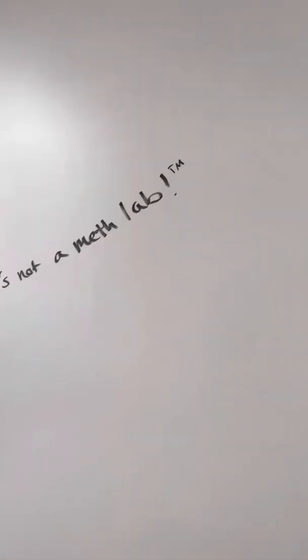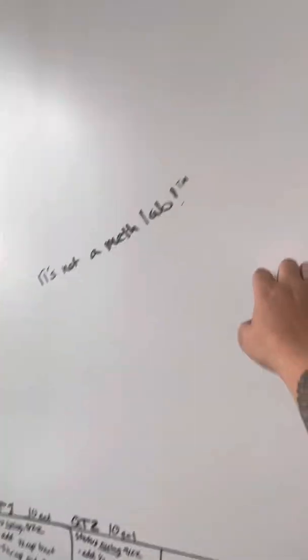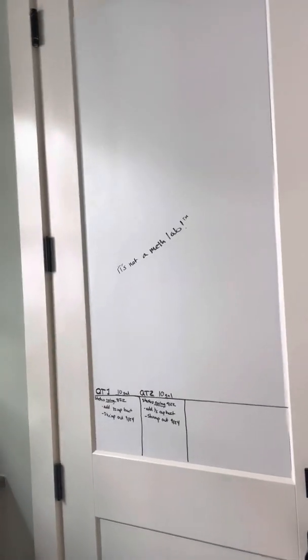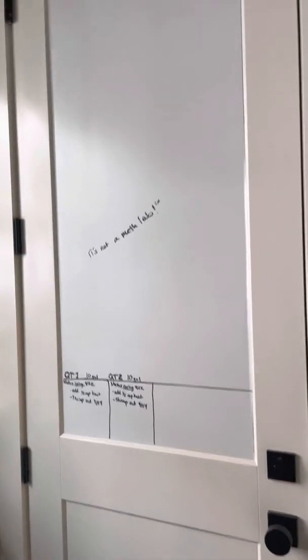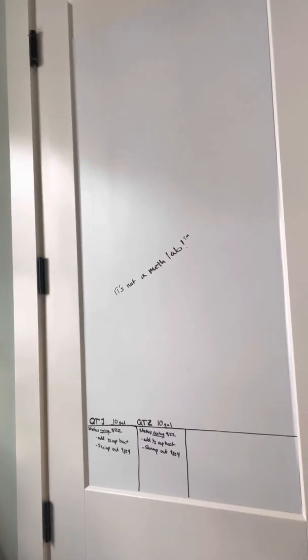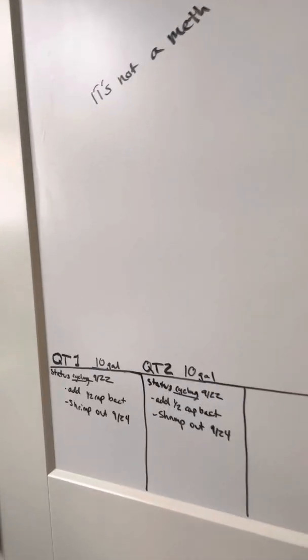The larger bottles are on the other side. This is my whiteboard — it's a peel-and-stick kind of thing, it's sick. Oh yeah, this is my company's logo — it's not a meth lab, trademark, I'm just kidding. This is basically where I'm going to be putting a big chart for when I need to feed, what fish are breeding, any signs of mating, if they've paired up — stuff like that. That'll be in the future once the tanks are done.